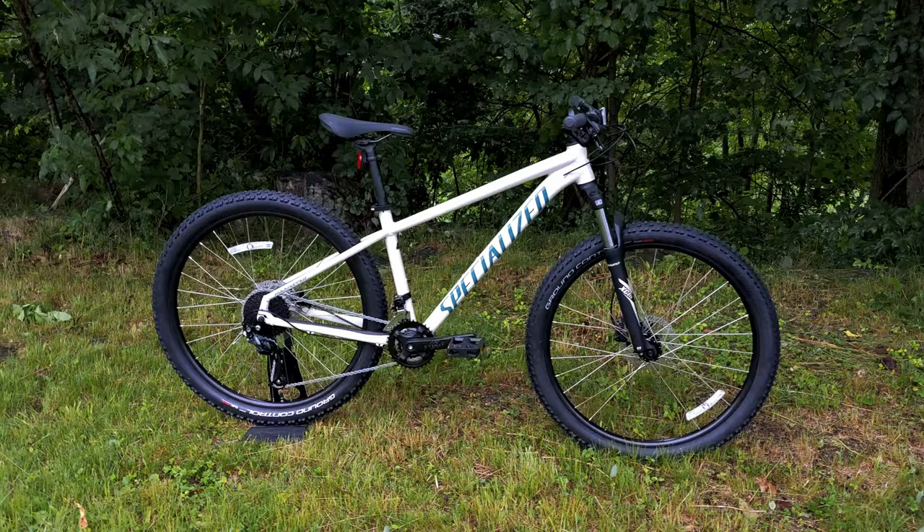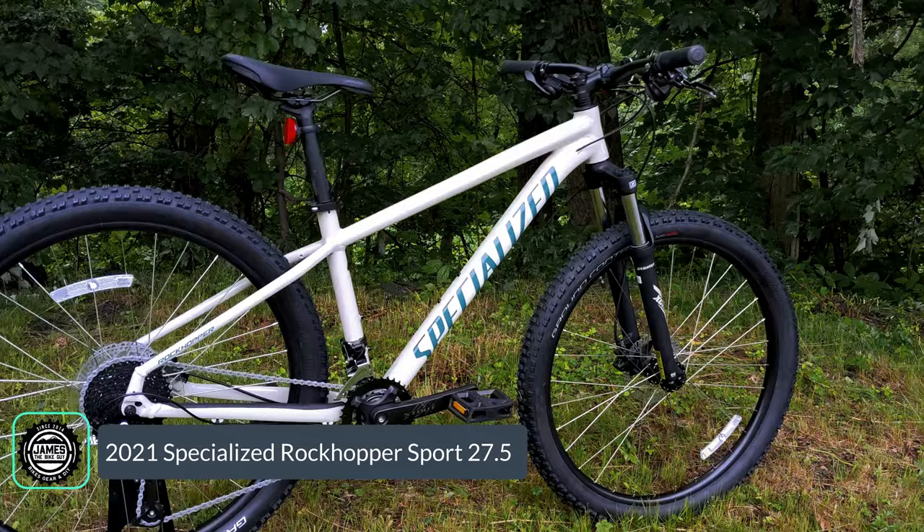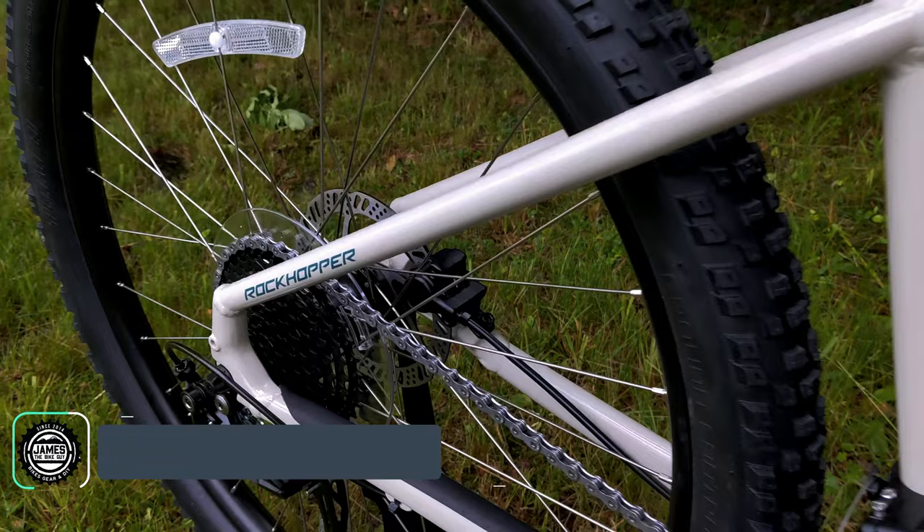Welcome to James the Bike Guy, where we're checking out one of the most popular ways to get into mountain biking. We're checking out the Specialized Rockhopper, and more specifically this is the Sport 27.5. In this video we're going to go into the features and designs of the new 2021 Specialized Rockhopper.